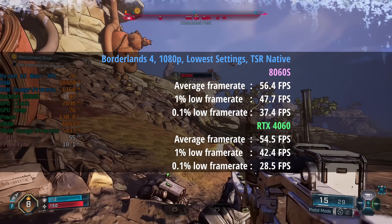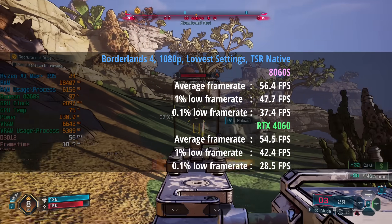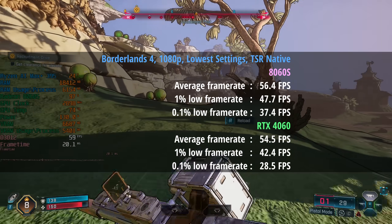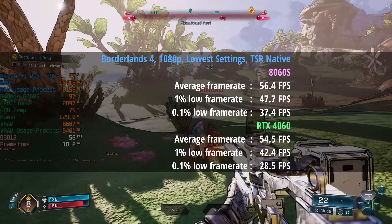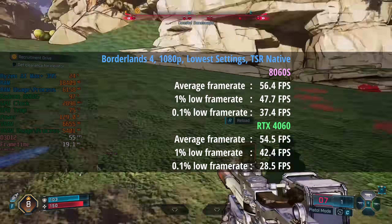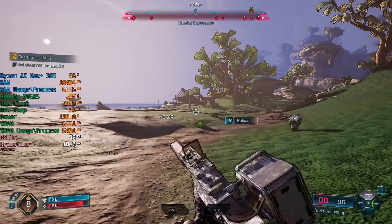When we look at the 4060 results, it actually did a little worse in terms of the average. That's right — the 8060S iGPU has overtaken the 4060 in this gaming result. The percentile lows were also better for the 8060S: 48 and 37 compared to 42 and 29. There were a few more dips and drops with the RTX card, which was surprising — I was expecting the 4060 to pull ahead in consistency and percentile lows.